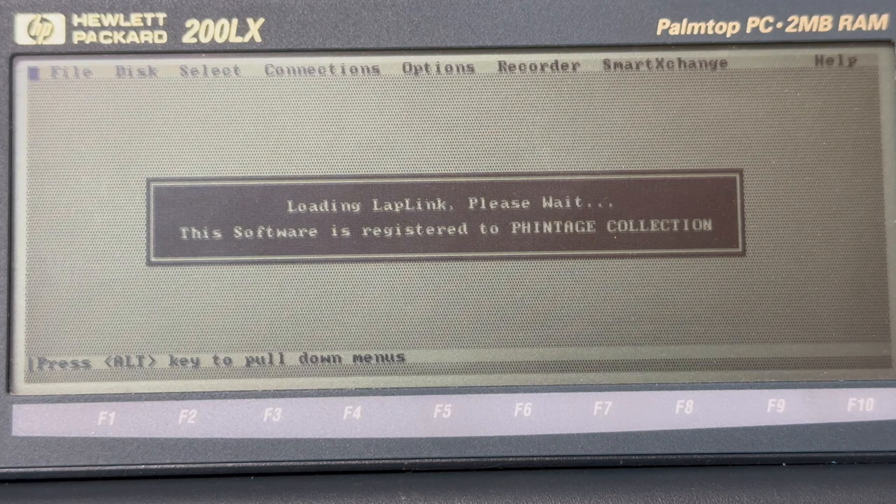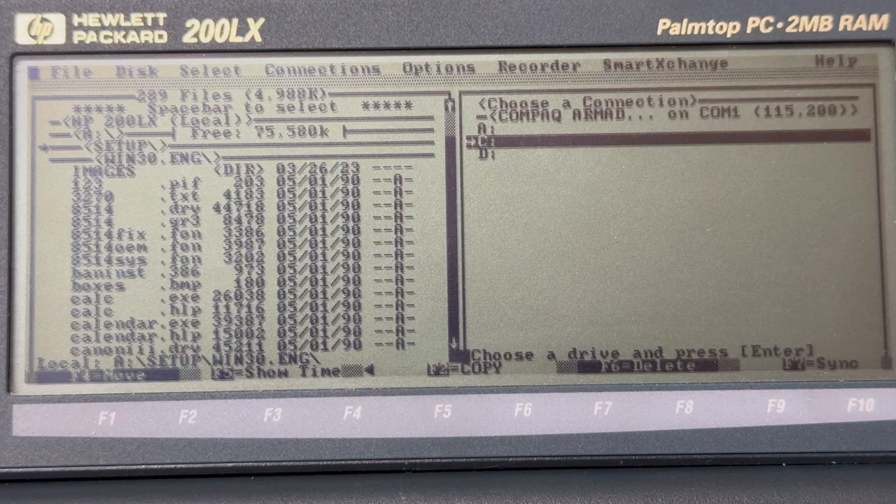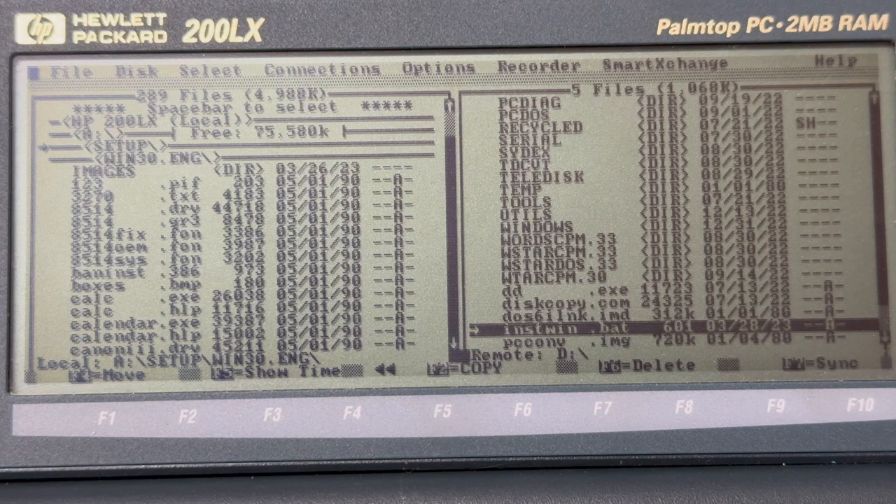Having said that, the next question is whether a standard copy of Laplink also works. Technically, the HP 200LX already came with Laplink pre-installed, but I installed my own copy of Laplink 5. And as it seems, the adapter is good enough to perform serial line file transfers.